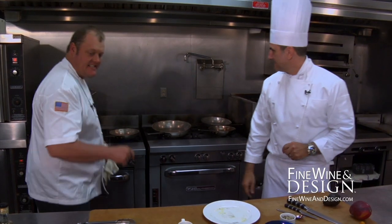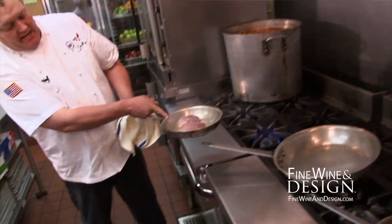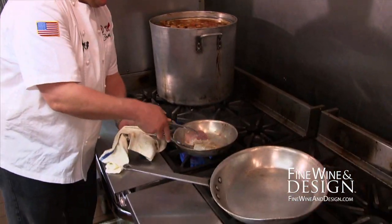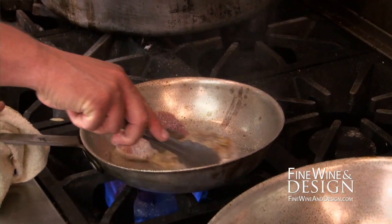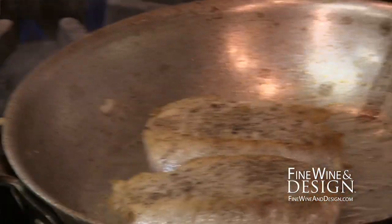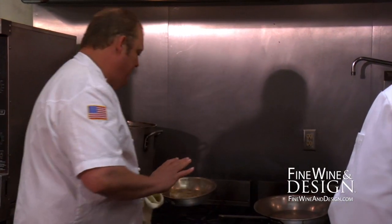What you want to do is lift that protein back up so the oil can go back underneath, creating that lubricant layer so it won't stick. At this point you can almost see how the fish is cooking — it's almost halfway up the side. Gently, we'll take the tongs and flip that fish, getting that lubricant in there on the other side.